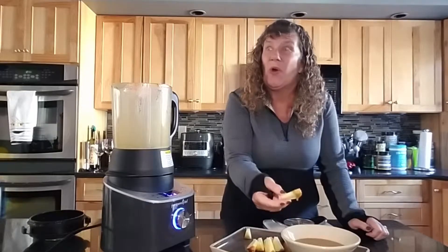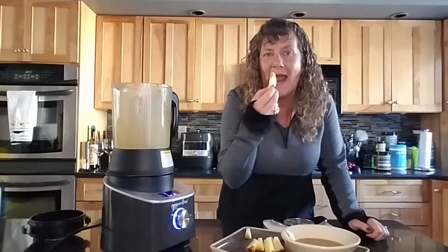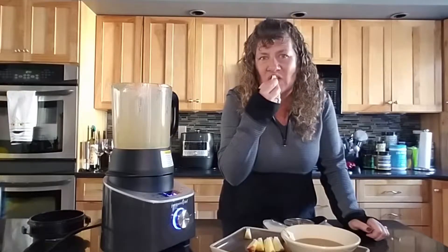You could also pour it over ice cream or cake. Perfect time of year for caramel and apples. What a great snack.